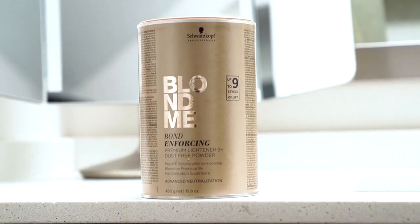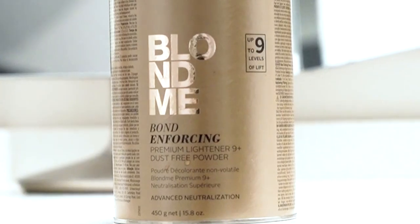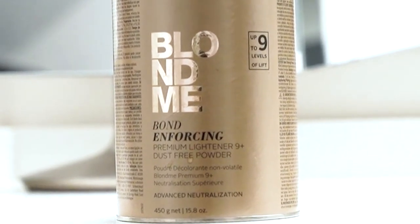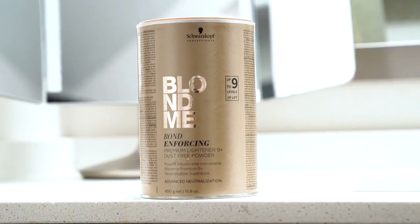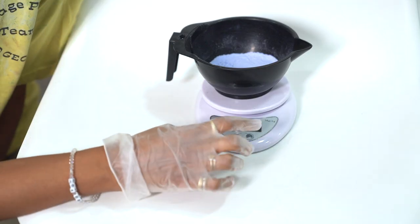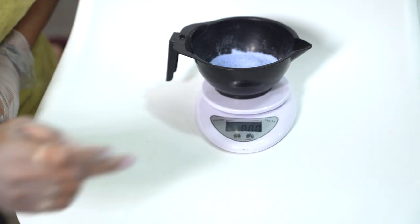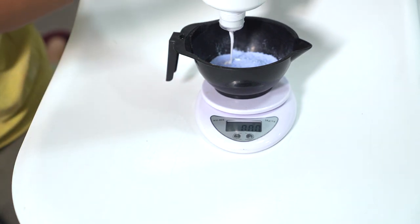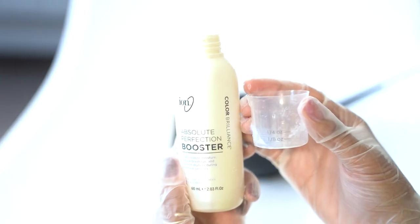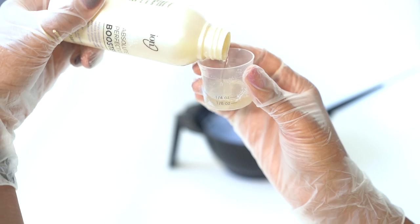The bleach I'm using is the Schwarzkopf Blonde Me Bond and 14 Premium Lightener, which is my current favorite bleach because it already includes a bond builder in the formula and it's powerful enough to lift up to nine levels, which is exactly what we're going for today. That means going from my hair, which is an extremely dark brown, to the lightest blonde we can get — an extremely light yellow before toning. The recommended ratio for bleach to developer is 1:1.5 up to 1:2.5, so I went right down the middle for a 1:2 ratio, because it gives the perfect consistency — thick enough to spread easily and fully saturate your hair while still being a strong ratio.